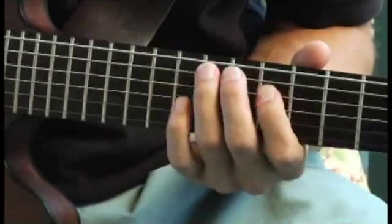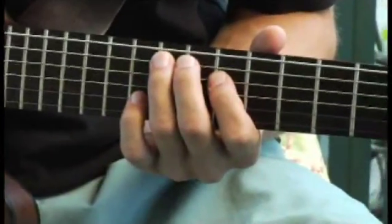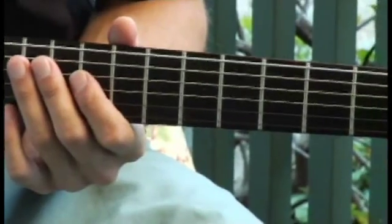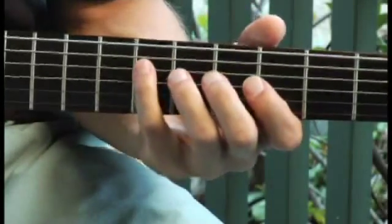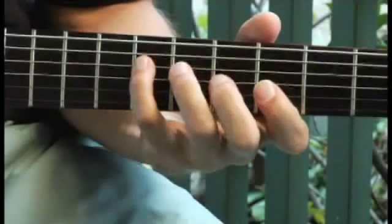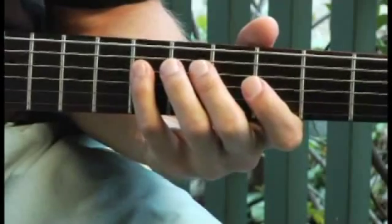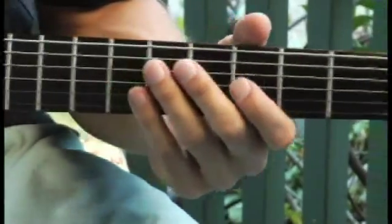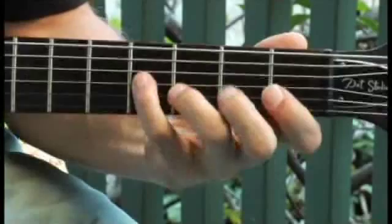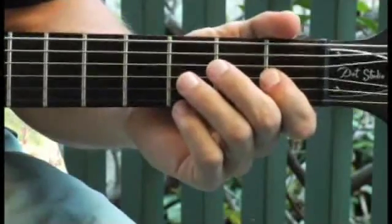Moving up to the 11th fret of the 5th string. Down to the 6th fret of the 4th string. Finally down to the 1st fret of the 3rd string.